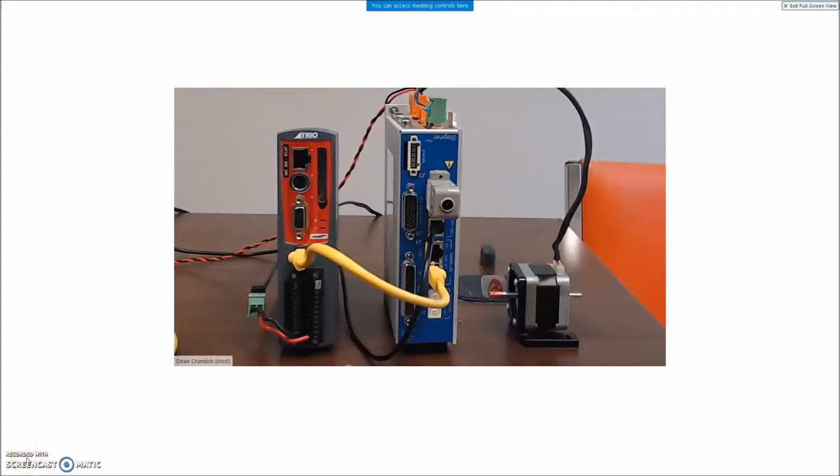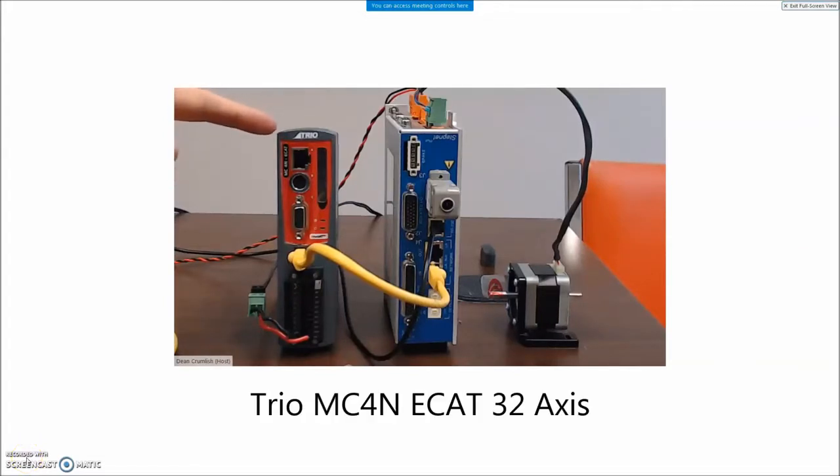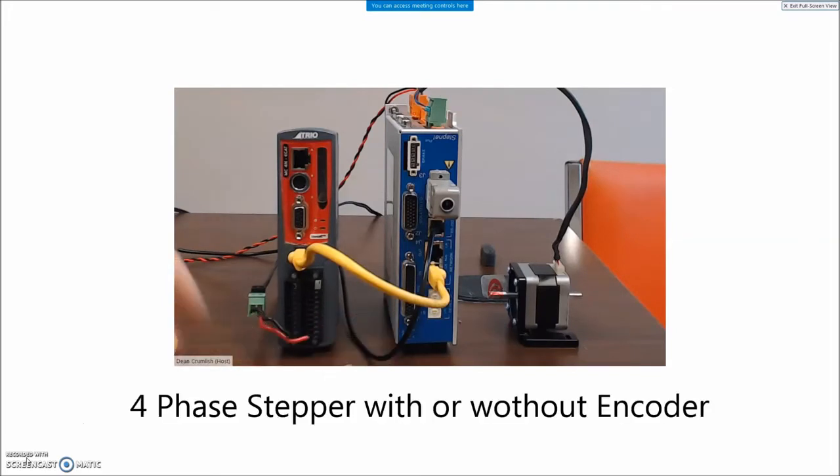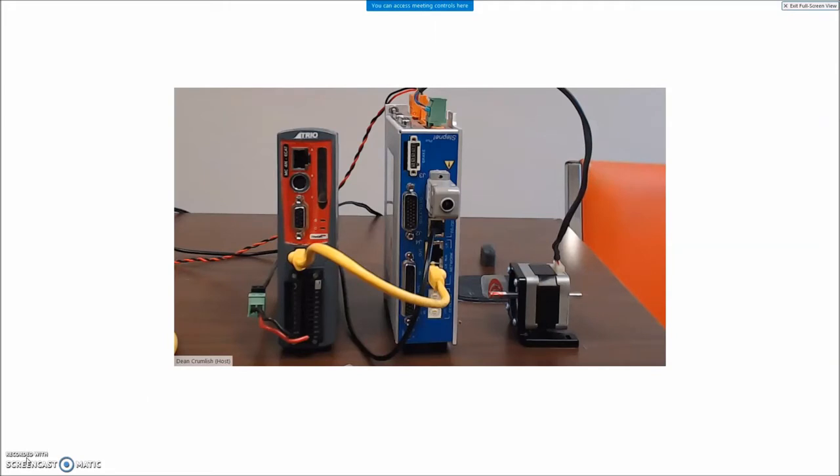Getting started with TRIO. I've got this little TRIO MC4N EtherCAT controller connected to a Copley TE2 two-axis stepper drive, and I'm going to go through the step-by-step for getting things powered up and connected, and hopefully I can enable my motor by the end of this session.